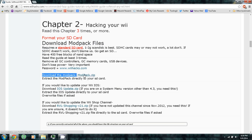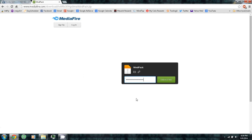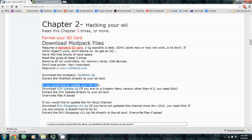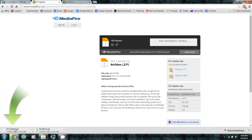Download the modpack using the link, enter the password, paste it, unlock the file, and download. If you'd like to update your Wii IOS, you can download the iOS update — there's a link. If you're on a system menu version older than 4.3, you need this. Enter the password, paste, unlock the file, and download.